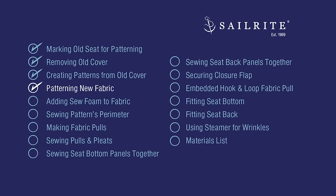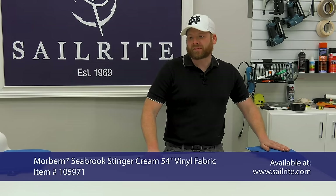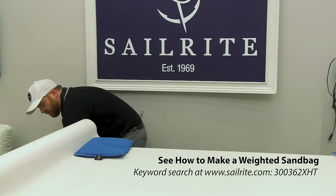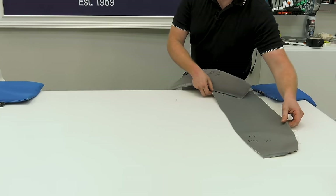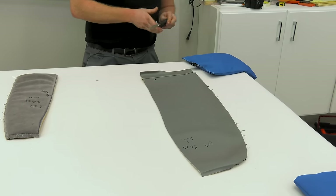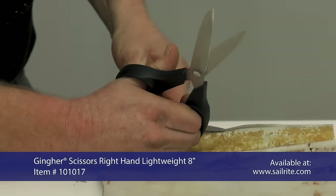Before you start making your patterns, you're going to want to secure your fabric or vinyl down so it doesn't shift. Sometimes I'll tape it, but in this case I'm going to use sandbags. We're going to start cutting the white pieces of the back first — you should have all that stuff marked. Especially with pieces that are half pieces, you want to make sure you have enough room. We also need to remove this seam first — you need to make sure you're taking the hems out of any hemmed places.